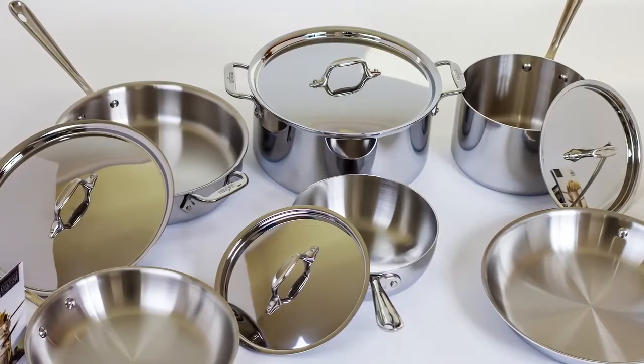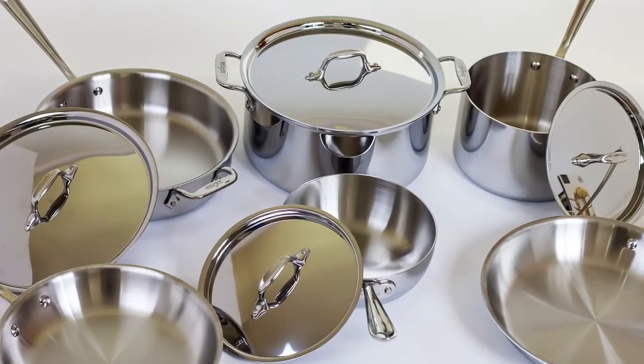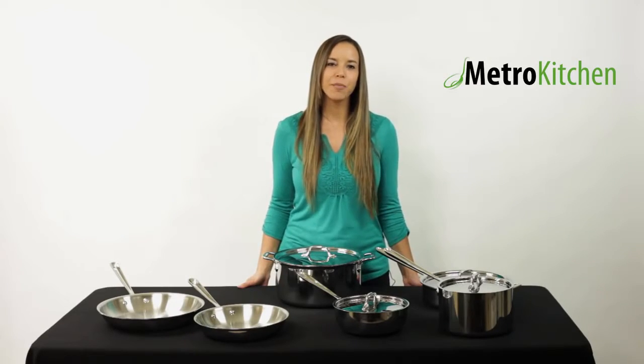Each pan is made with top-quality 18/10 stainless steel that looks great and doesn't react with foods like other metals. They also come with a lifetime warranty and are made in the USA.